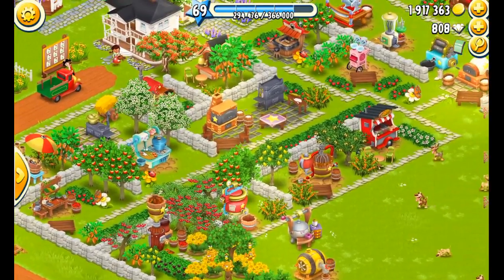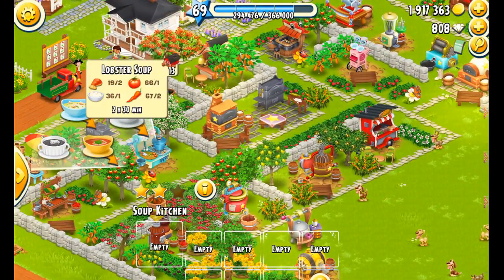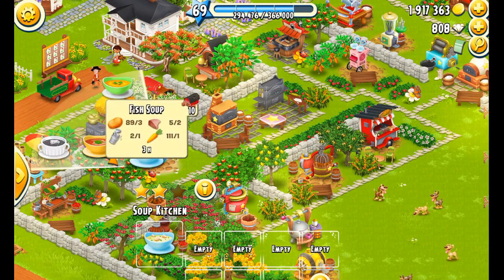Over on the soup machine we've got 12, 13, 14, 10 — we're going to make some fish soup because we want to keep it up at 12.